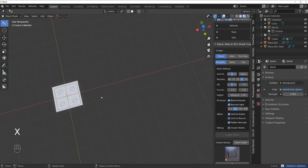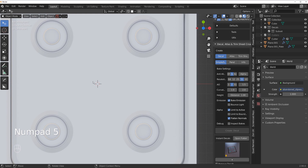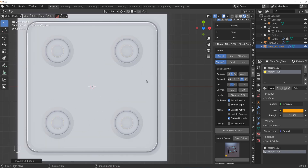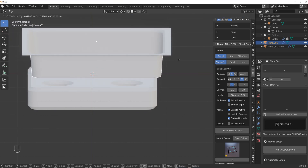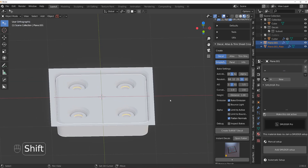It looks amazing but takes time. We're going to bake without bounce because I'm 45 and don't have that much time to wait. You have two types of decals: Simple, which consists of one object, and Subset, which consists of two objects. We have two objects here so we need a Subset decal. Decal Machine will tell you which mode you're in. Hold Shift, select the plane last — that's the carrying plane everything is calculated from.